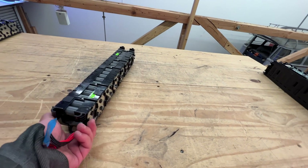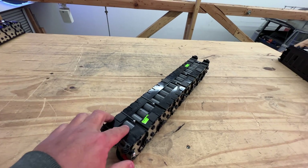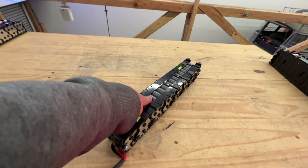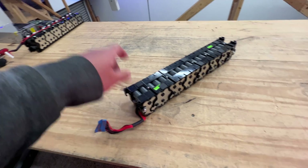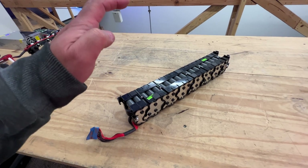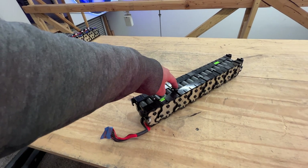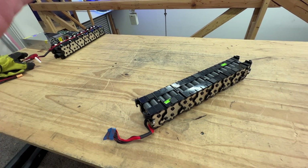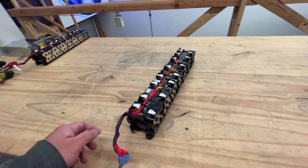This is a module based on the LG HB1 cell. This is a very particular and interesting cell for me because in the early days, when I started getting into batteries, I was able to get a whole pallet of brand new HB2s. They were 1,500 milliamp hours, so they're kind of small, but they can do quite a bit. They did 35, but someone corrected me — I think they can do 20 or 25 amps continuous. So these are very, very powerful cells.